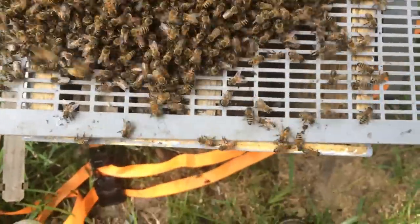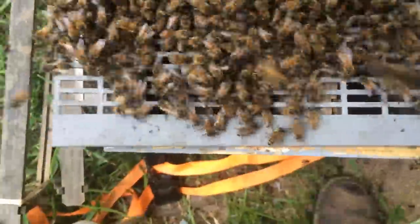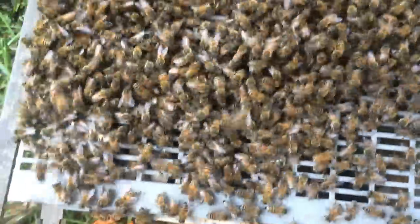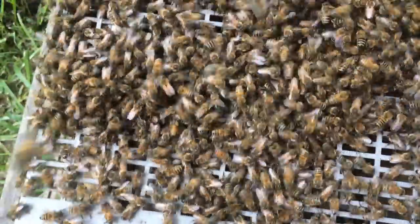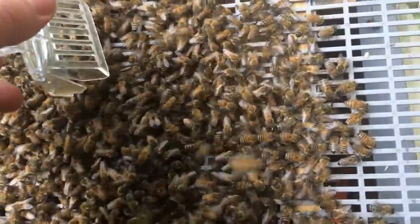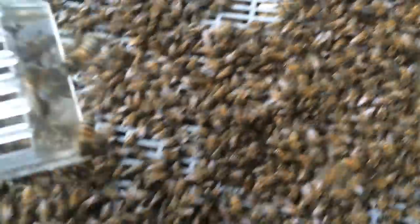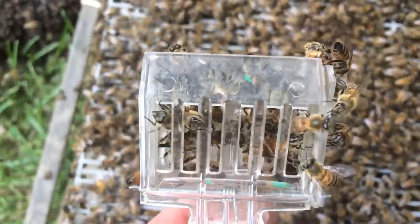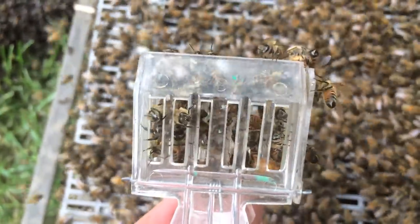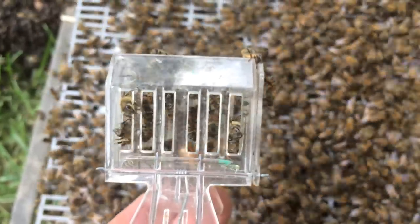Dumped them off. Where's that queen? Where is she? Everybody's looking — where is she? I'm looking. She's probably flying. There she is! Probably should have sugared them — would have made more sense. There's our queen. We'll just slip her down here inside the box, dump these bees off the queen excluder, and we've got ourselves a swarm.